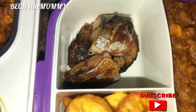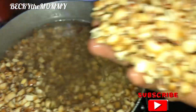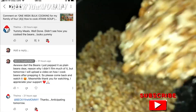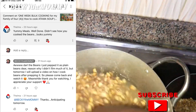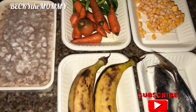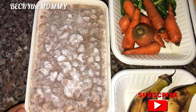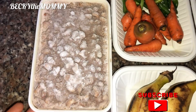I packed this beans porridge for my kids as their lunch to school. If you've seen my previous video, you would see how I prepped these beans. A viewer dropped a comment saying she didn't see how I cooked the beans, so I explained that I only prepped the beans by cooking it plain and made her a promise to come back today — Tuesday — to upload this video. Every Tuesday I actually pack beans for my kids to school as their lunch in different forms, and today I'll be making it as beans porridge.